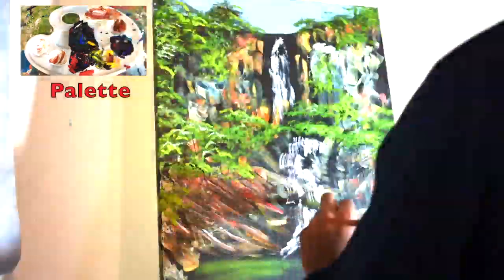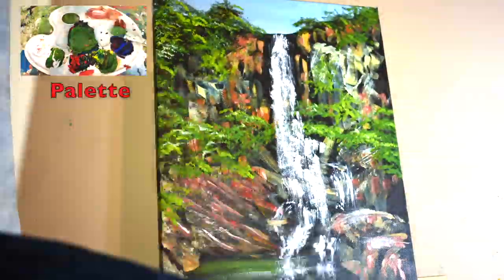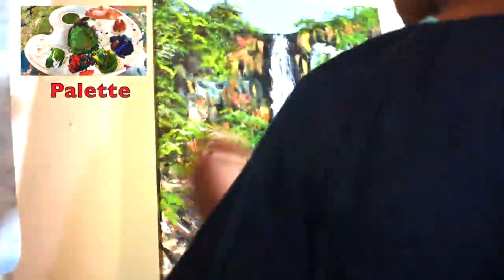And finally, using pure acrylic white I'll add the water and the waterfall, and I'll add the reflections in the water below. The water will be dark green with white reflections in the pool.